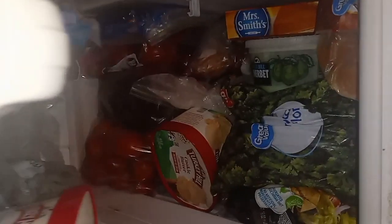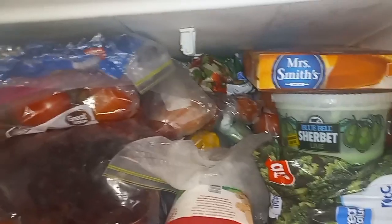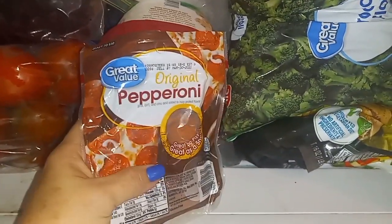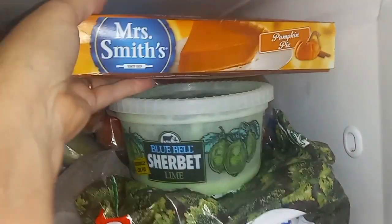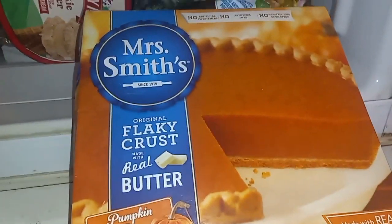Okay, so I'm opening this — terrified stuff's going to fall out. It's still the same. I'm going to pull this pie out today. Actually, I'm going to pull this out for my grandkids because they like eating pepperoni when they come. I'm going to pull this pie out and bake it for dessert this week.